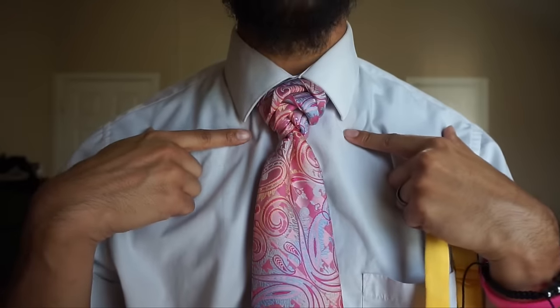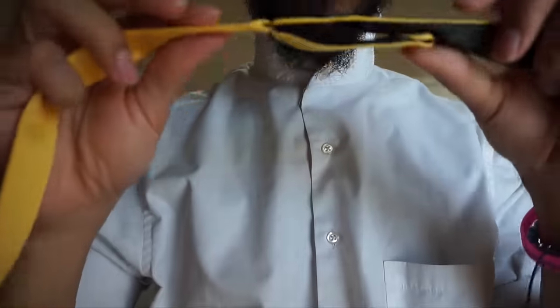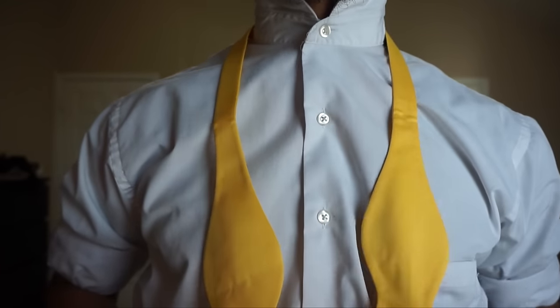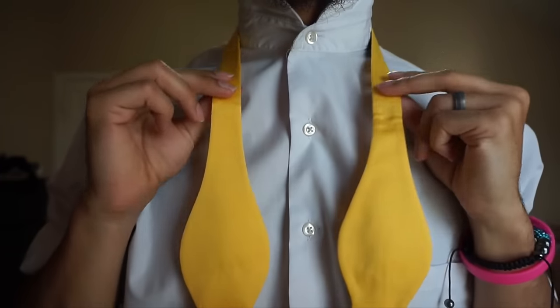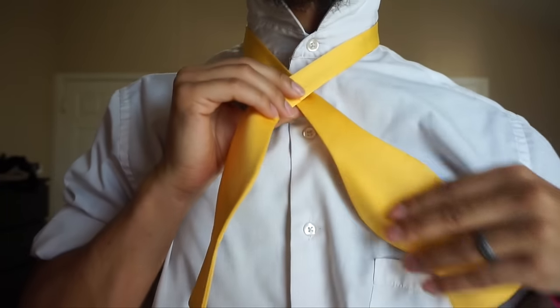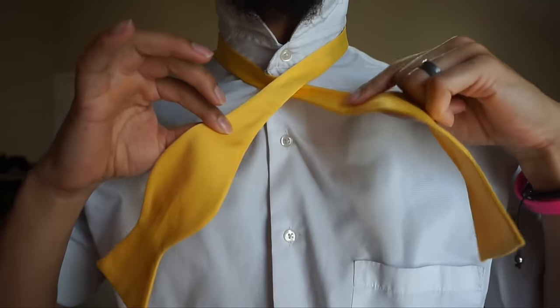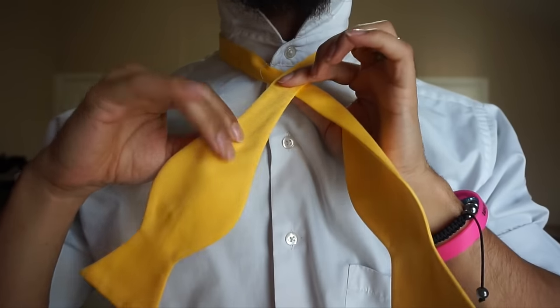I'm going to go ahead and take this off, show you guys how to tie it, and we'll get started. Once you have it adjusted to your neck size, you're just going to take it and toss it right on over those shoulders, just like so. Then I'm going to go ahead and bring them across — you can cross left over right or right over left, it's no big deal.